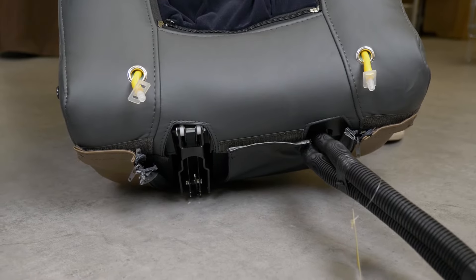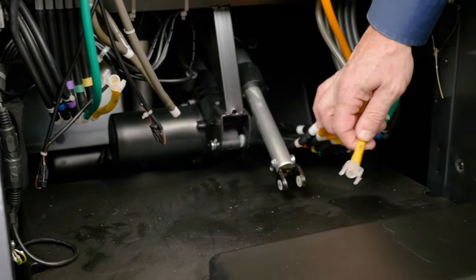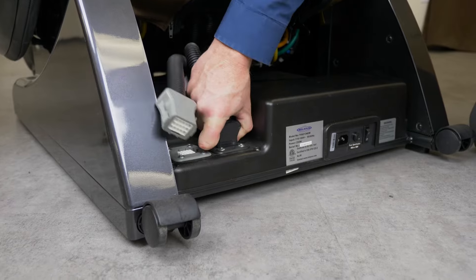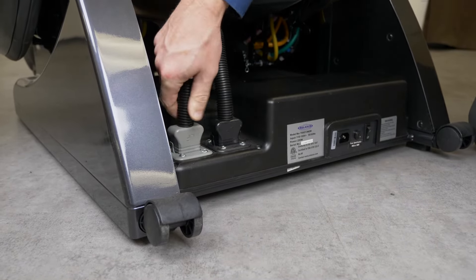Then connect the air hoses of the backrest to the connectors sticking out from the chair. Then connect the plugs to the corresponding place in the seat according to the marks given — insert black to black and gray to gray.